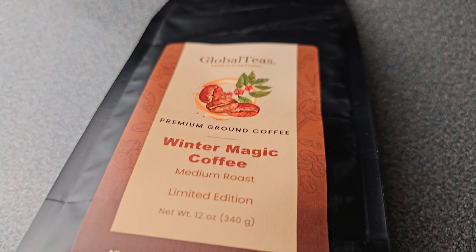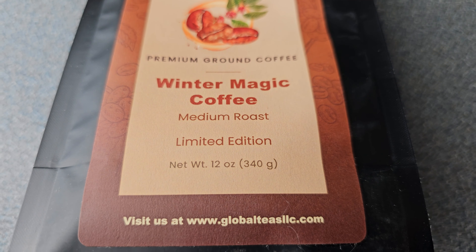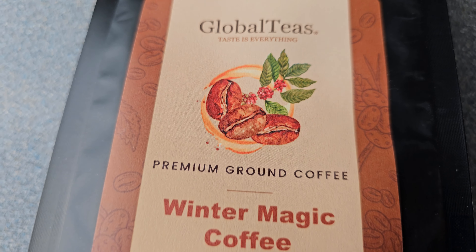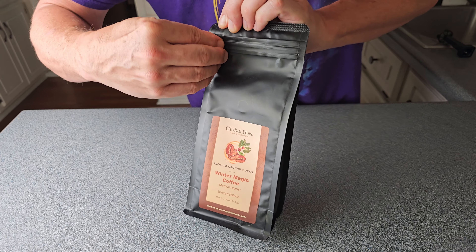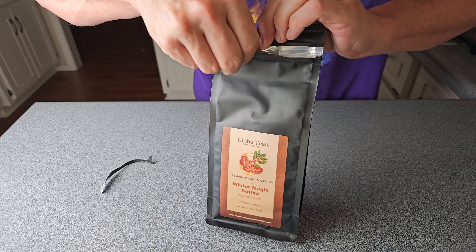Now for this low-carb coffee chocolate chip ice cream, I'm going to use the Winter Magic Coffee. The reason I like it so much is it's medium roast, it's got a little bit of dark roast in there too, but it's got some cinnamon, some dark chocolate, and some vanilla flavors — and it's delicious in this ice cream. You're going to need to start this the day before you want to make the ice cream because you've got to cold brew some coffee.